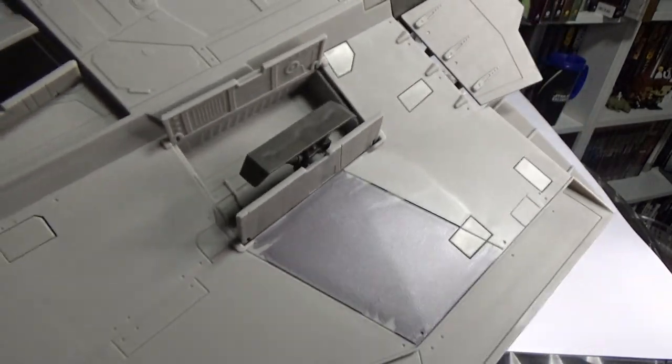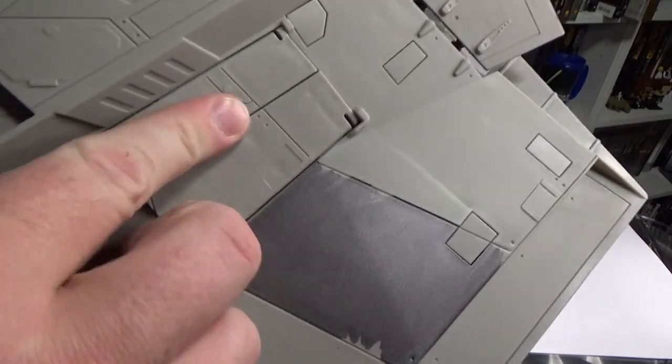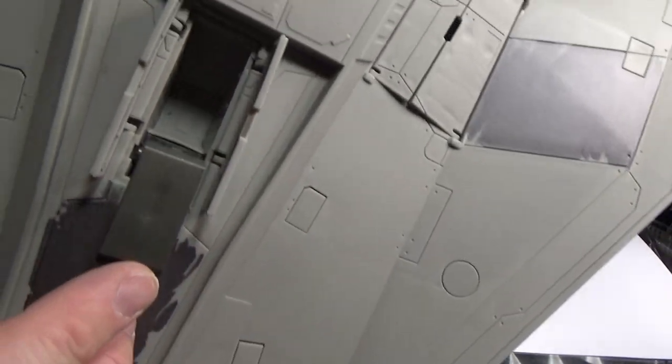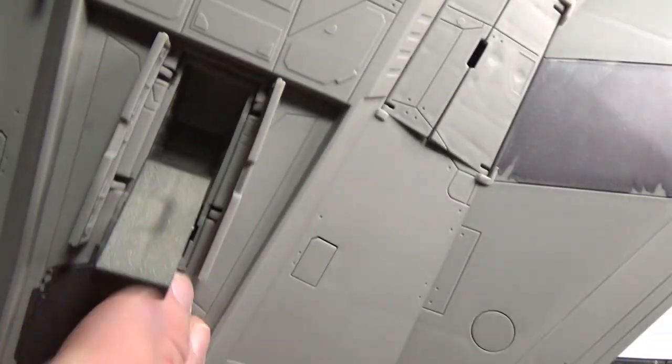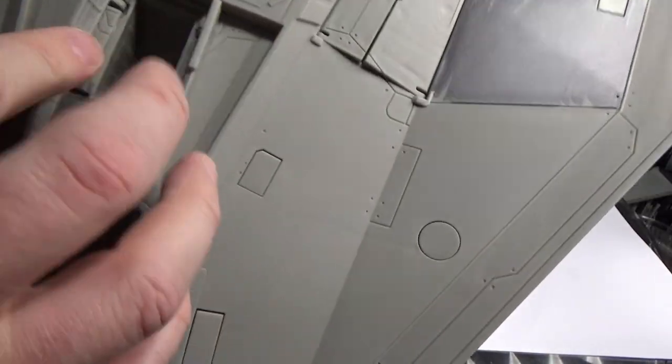We do have the landing gear under here as well — you simply tuck it back in like so, same on the other side, and then the central foot here sort of folds back in and the hatch is closed. I'm going to leave them open for now as it's a little bit easier to display.